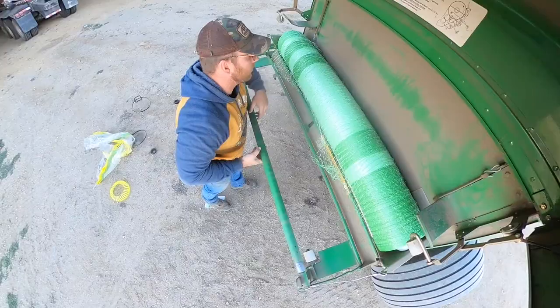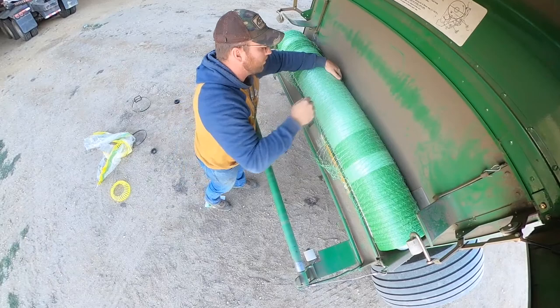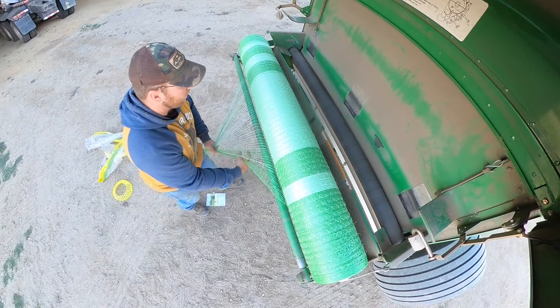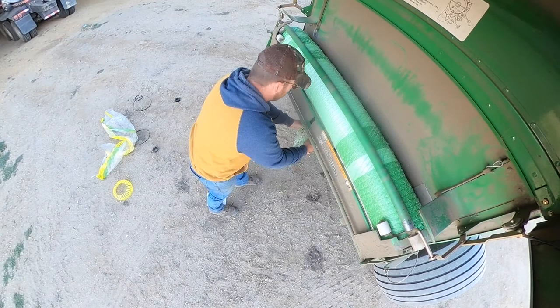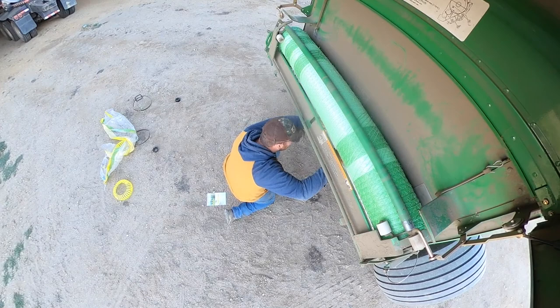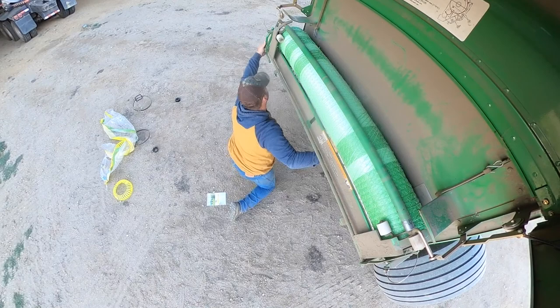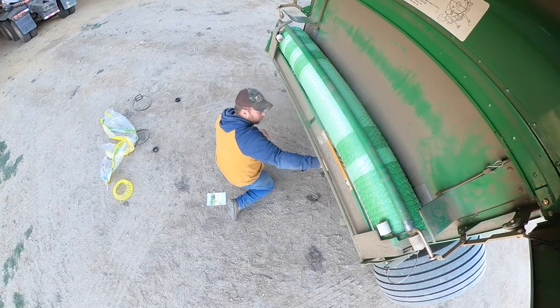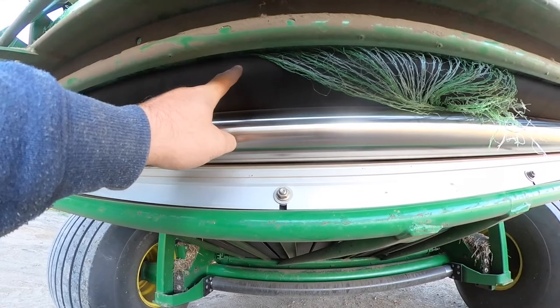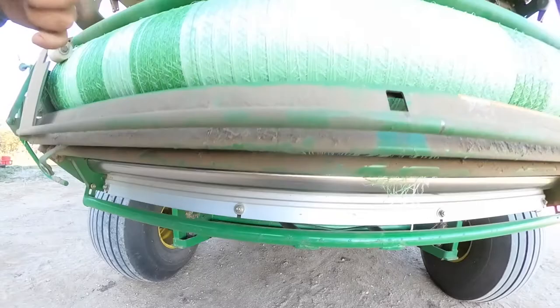So we just flip this up, flip this back down. Because this wrap here kind of comes down to a point, you want to pull it to a point and then try it underneath here — it goes between these two rollers. All I'm doing right now is crimping it between these two rollers; this is just a tensioner. Right now it's between this roller and that roller, and once I start it up it should feed through and this thing should wrap.